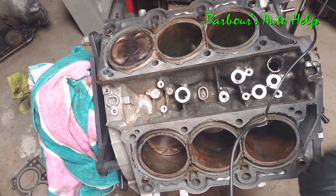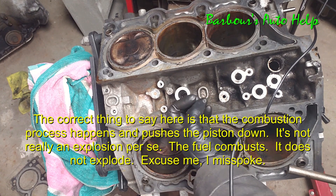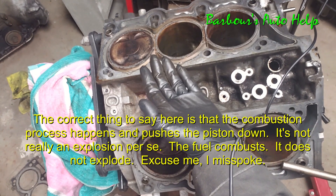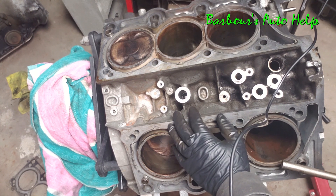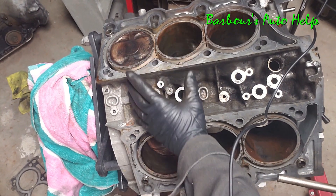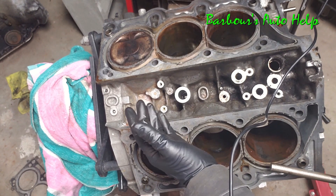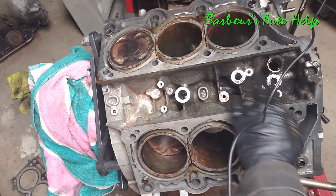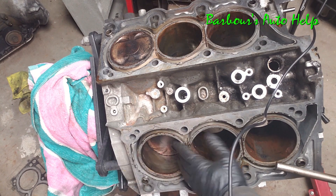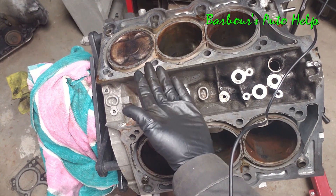Whenever the engine is running there's an explosion that happens on top of the piston in the combustion chamber. The engine ingests air and fuel on the intake stroke, then compresses it coming back up. Once it gets to the top of the compression stroke the spark ignites the air-fuel mixture, pushing that piston down. The piston is connected to the connecting rod, which is connected to the crank, causing it to spin. That rotational force goes through your transmission and out to your drive shaft and drive wheels.